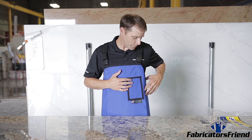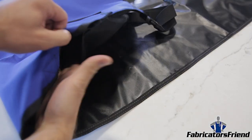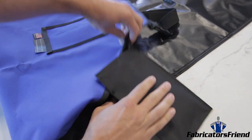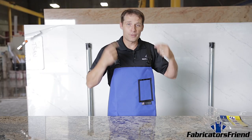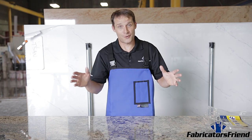The other advantage to the deluxe apron is that it has a waterproof cell phone pocket hidden behind the thousand denier cordura. So, the nice thing about that — you or your crew can drop your smartphone in there, plug in your earbuds, and listen to the Fab Lab podcast or your crew can listen to their music.